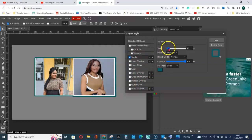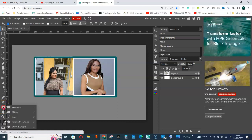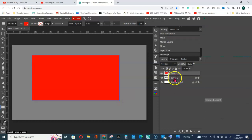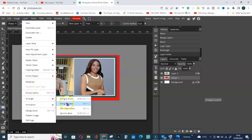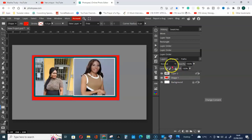Right-click on the Rectangle tool, click on it, and get a shape. This shape will be above Layer 2. If you want to move it down, go to Layer, then Arrange, and Send Back. If you want it in front, go Arrange then Bring to Front. You can also click and drag the layer to reorder it.